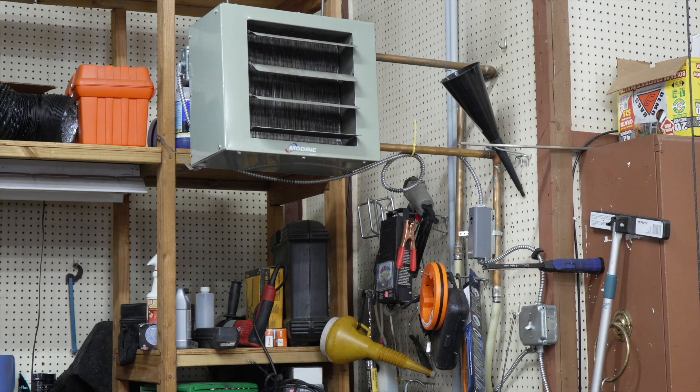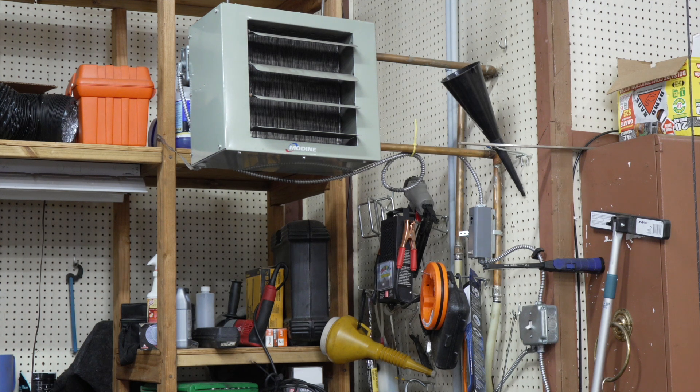I'm in my garage, and I'm going to show you the heater that I installed when I moved into this house. It's a Modine heater.